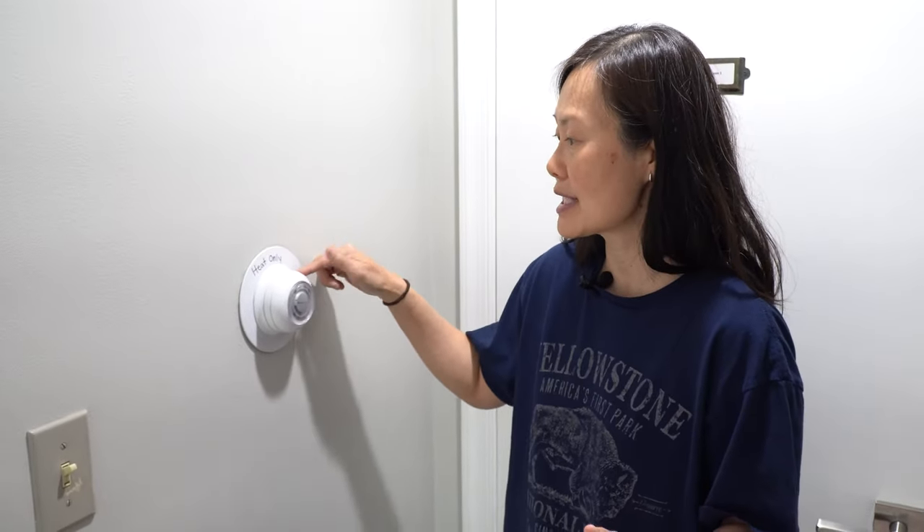I want to make sure that you guys know how to turn on the heat and the AC in the summertime, so we're going to go over the thermostat. It's a little bit different in this house — it's not central air on the bottom level, and the heat and cooling are a little different. In the wintertime when you come in, the house is going to be set at 70 degrees, but if you want it warmer than that, you're going to look for all of the thermostats that are labeled heat only.